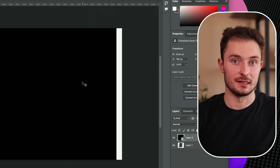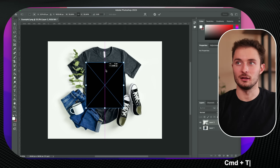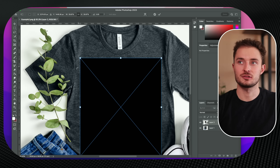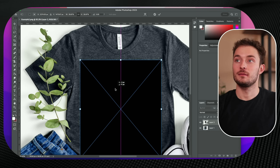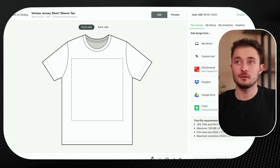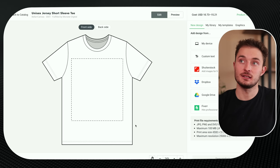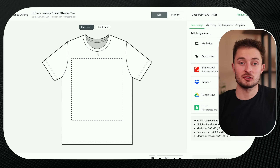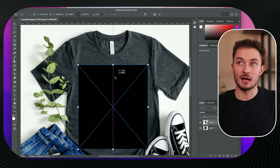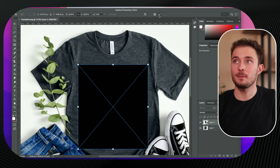With that done, we can reposition it and put it into place. Hit Command T to bring up the handles and make this rectangle a bit smaller. Since this is the maximum print size, it needs to come almost to the edge of the seams — maybe about a half inch to a quarter inch from the seam — and just a little bit lower than the collar. You'll just have to play around with this a little bit. The main idea is you want your black rectangle to fill up most of the space that would be the maximum print area. This print space is 15 inches by 17 inches, and you're just trying to recreate that in your mockup. Once you feel like it's in the right place, come up and hit this check mark.